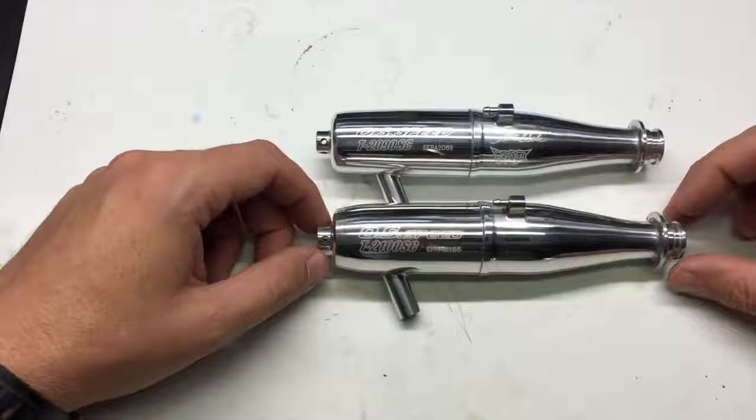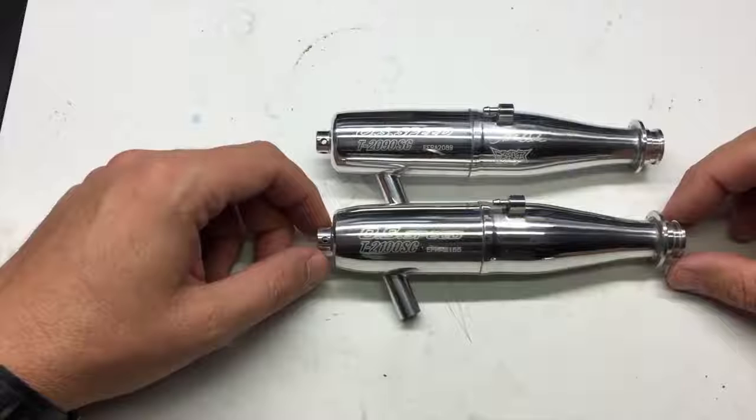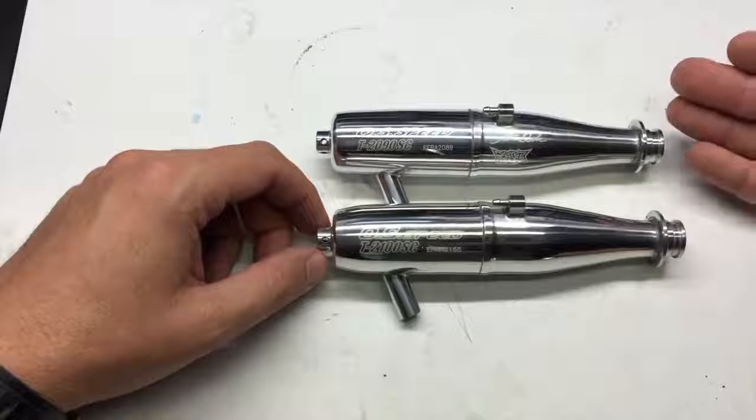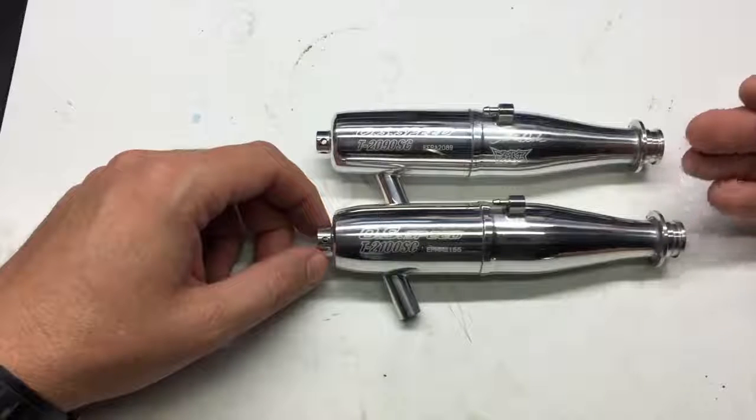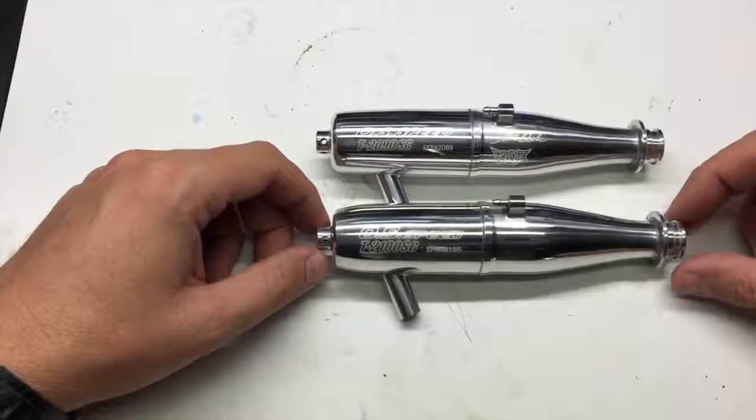Runtime between the two pipes is about the same. It's more just a nice tuning option to have in your bag for the different track conditions. Both of these pipes are offered with just the pipe by itself, or in a combo where it comes with an 85mm header.